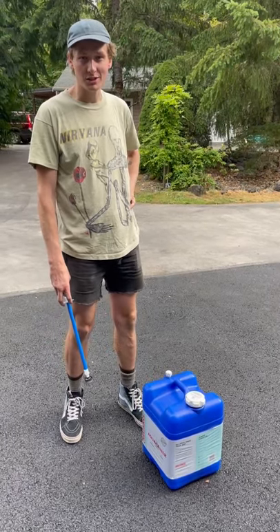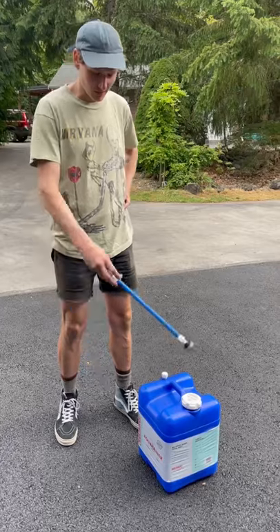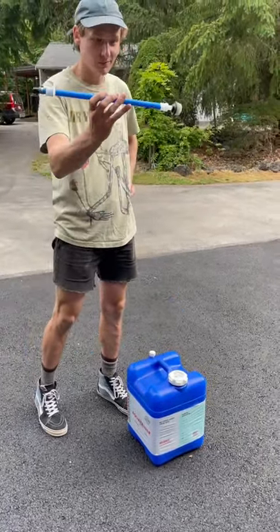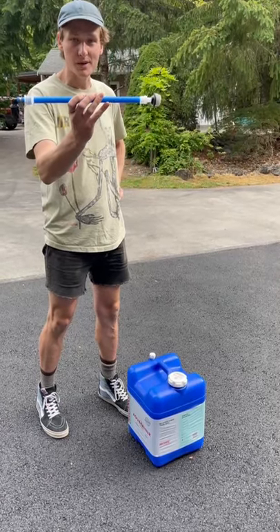What's up YouTubers? Sean here at CafeWorks. This episode on the blacktop we're going to be installing a pickup tube — a 7 gallon aquitainer pickup tube.